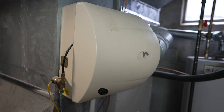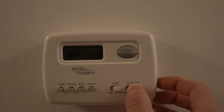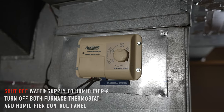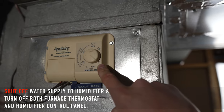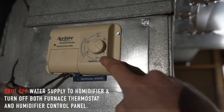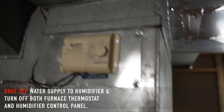What I've done so far is I went upstairs where the thermostat is and turned the furnace off. This is the Aprilaire humidifier control panel. I have it set to off because we are going to be performing some maintenance here. Make sure that's off, your thermostat's off, everything's off.